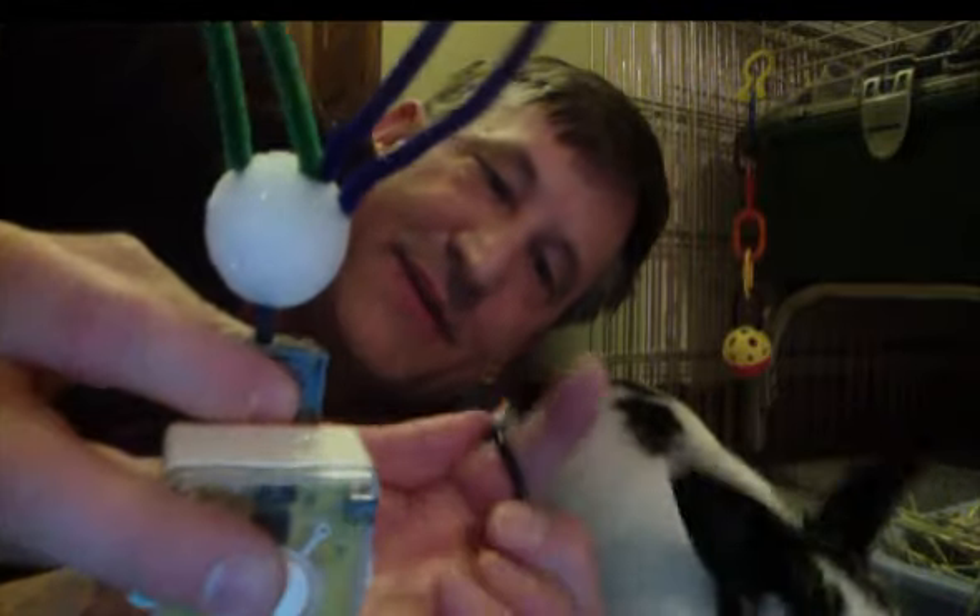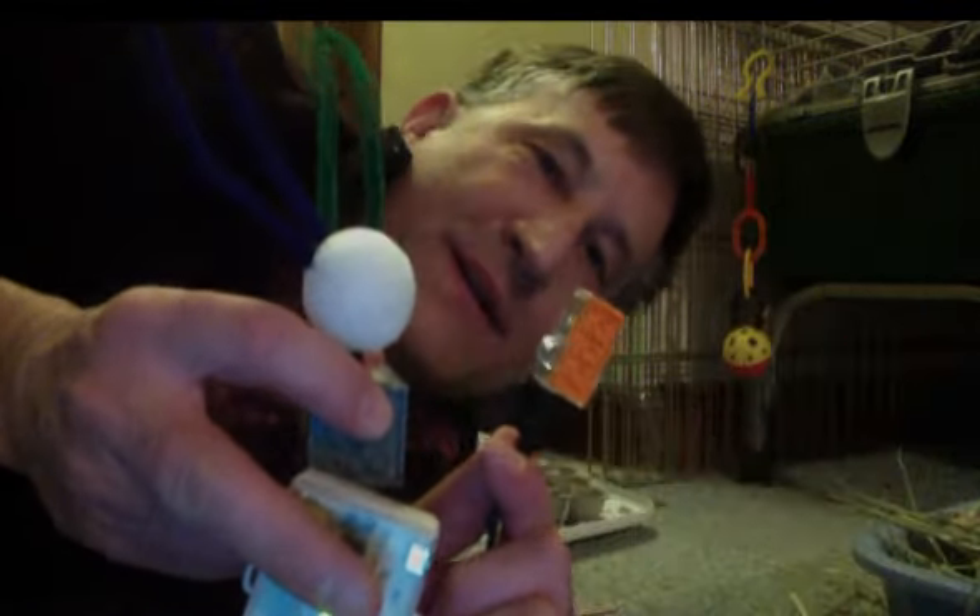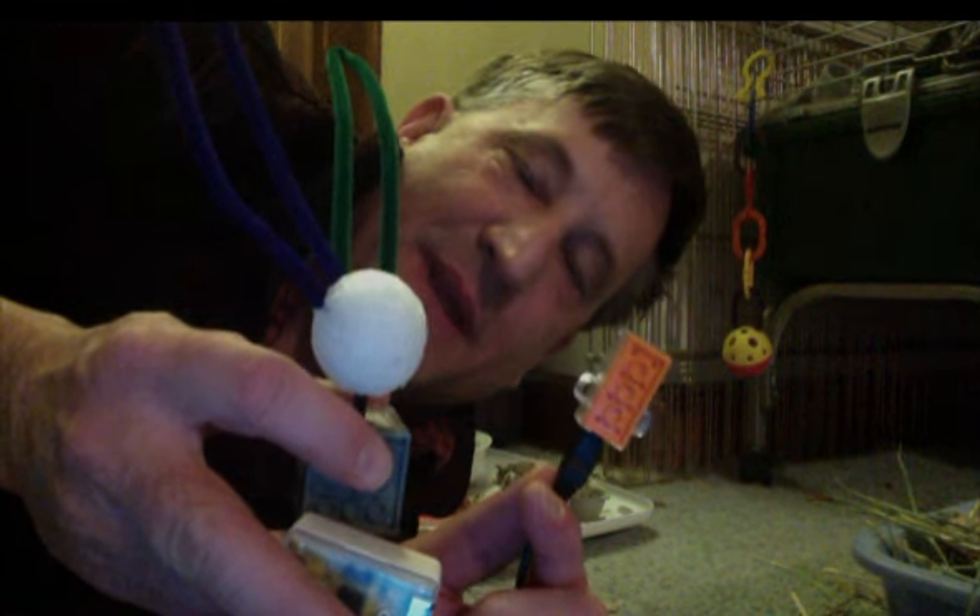We turn on the Pico Cricket and we make a sound in the sound sensor. Hello! Try again. Hello! Whoops! And we see it scares the real bunny away.